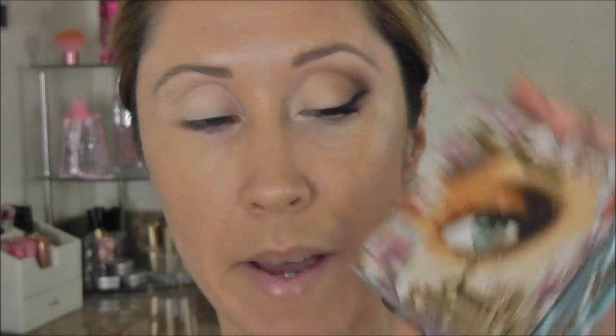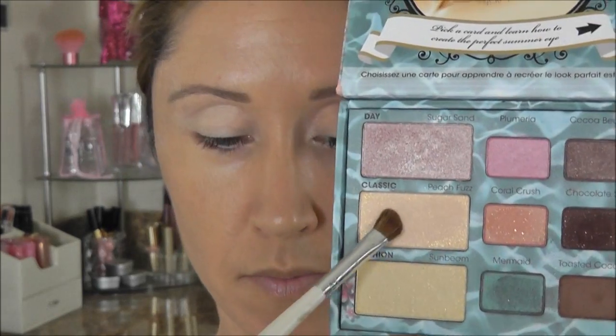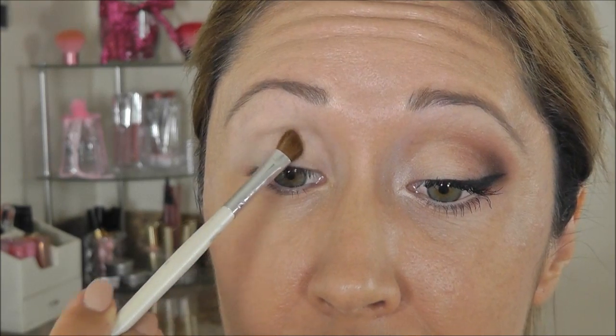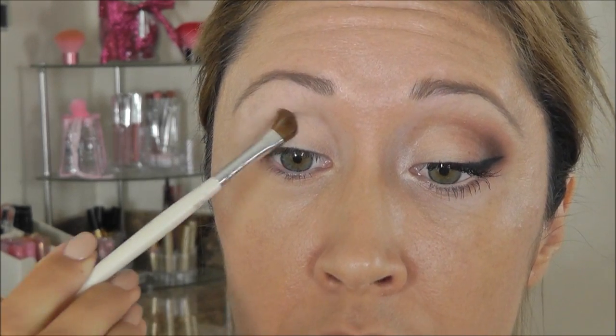Today I'm going to be using my Too Faced Summer Eye palette. I used to love this palette and then for some reason I just kind of forgot about it, so I was shopping my stash and dug it out and I have fallen back in love with it again. I'm going to be using this color here — this is Peach Fuzz. I'm going to take that on my e.l.f. defining brush and it does have a really tiny shimmer in it, so I'm just going to pat that gently over the inner part of my lid right through the middle, being careful so that glitter doesn't fly all over my face.